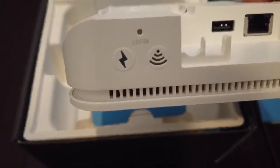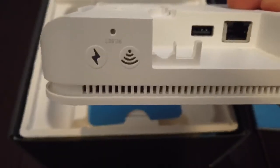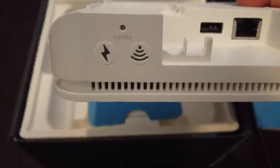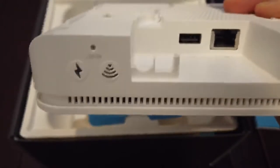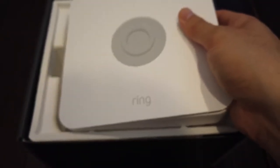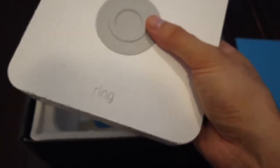And then you have your indicator for Wi-Fi connection. You can use this as Ethernet or Wi-Fi, and it also connects to a data plan if your Wi-Fi goes down. So that's one good thing about this alarm system — even when your power is down, this is still operational. It does have a backup battery.